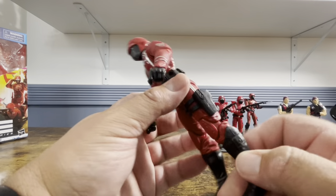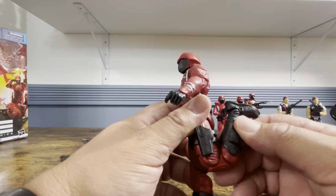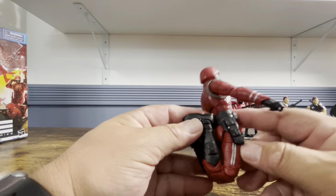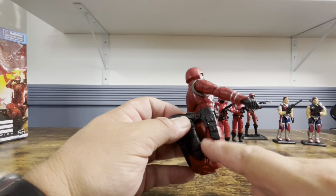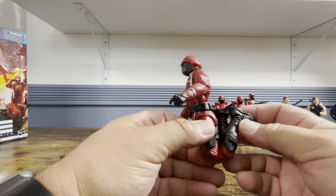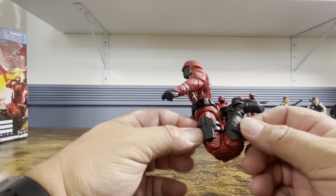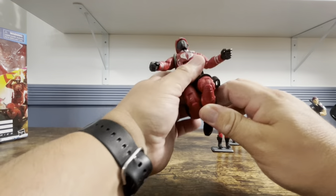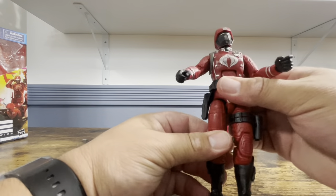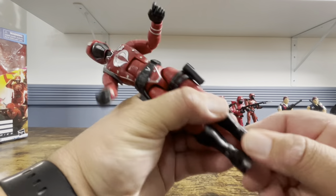Double jointed knees — no issues there. He can almost kick his butt. The strap is going to prevent him from going all the way up, but how many of us can really bend our knees that much? So not a concern of mine. Then you have the thigh swivel, boot cut, and ankle rockers.